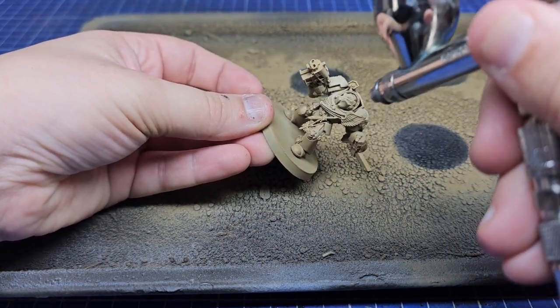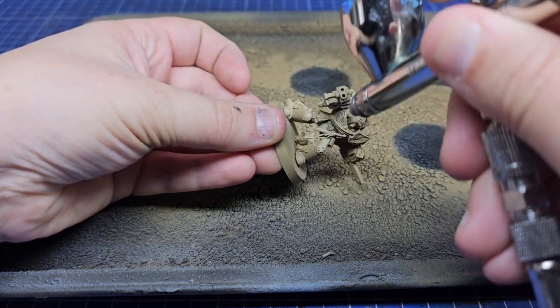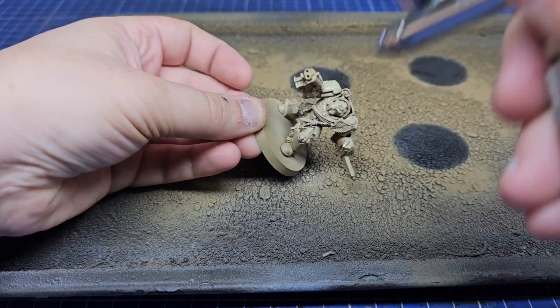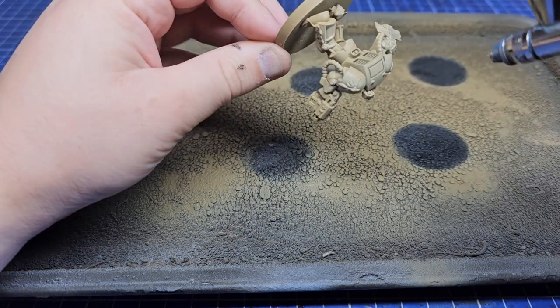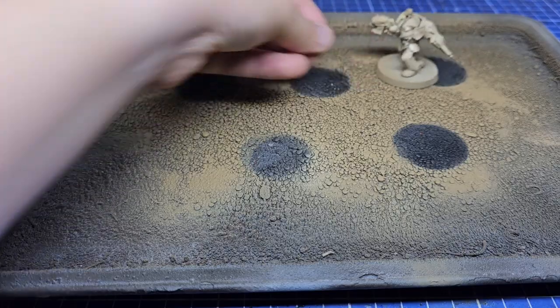For the next step I'm going to use Ushabti Bone, also from Citadel, to create a nice zenithal with my airbrush from the top. If you don't have an airbrush you can use a large dry brush and gently brush this on in a few layers to give a nice zenithal effect.